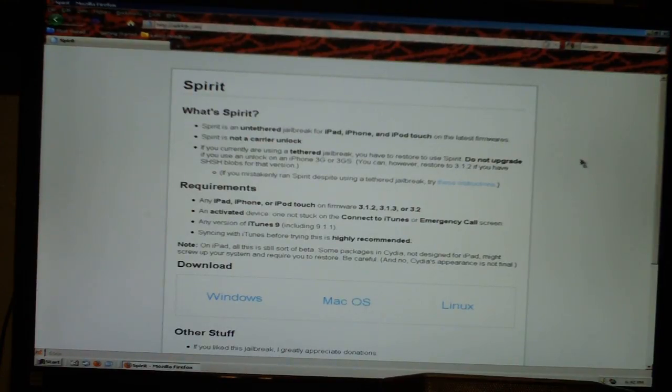If you currently are using an untethered jailbreak, you have to restore to Spirit. Do not upgrade if you use an unlock on an iPhone 3G or 3GS. You can, however, restore to 3.1.2 if you have SHSH blobs for that version. If you mistakenly ran Spirit despite using a tethered jailbreak, try these instructions.